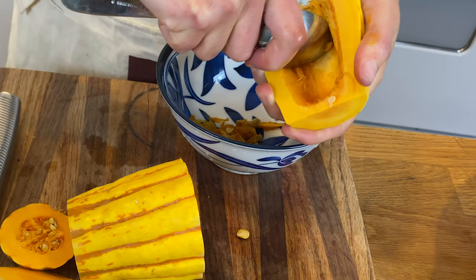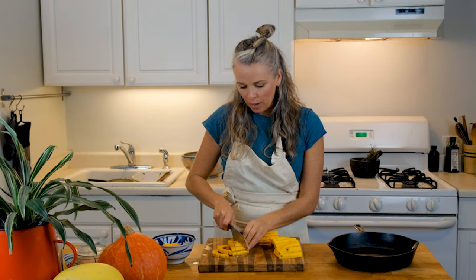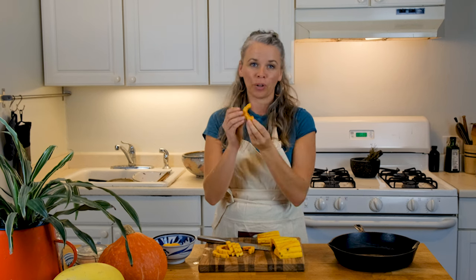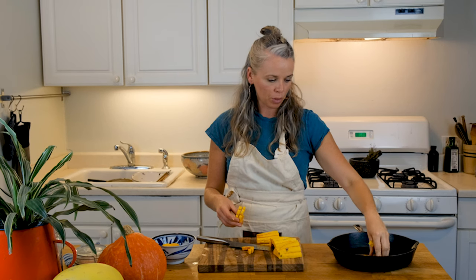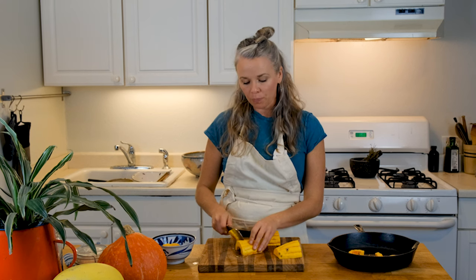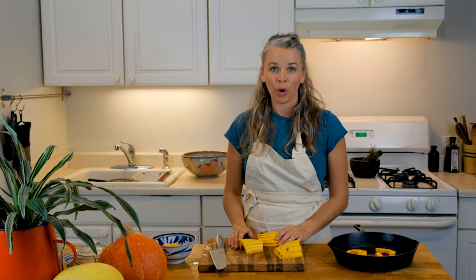I've taken out the seeds and now I'm going to slice them about half an inch thick into these little smiles or crescent moon shapes. I'm just going to line them on a baking sheet — in this case I'm using my frying pan with parchment paper. Put them in the oven at 350 with a little bit of olive oil and sea salt until they are soft. They can even get a little crisp on their sides, and you can flip them over and enjoy them on their own or add them to salads or have them as a side.